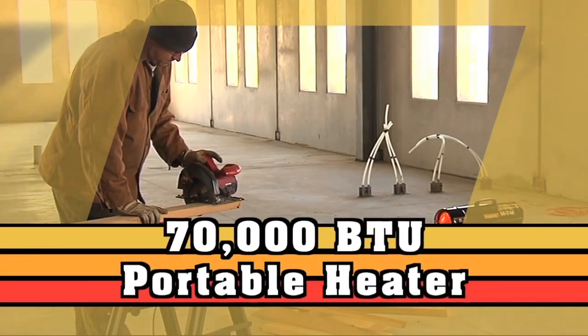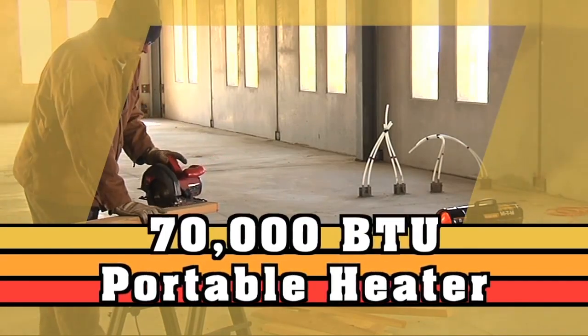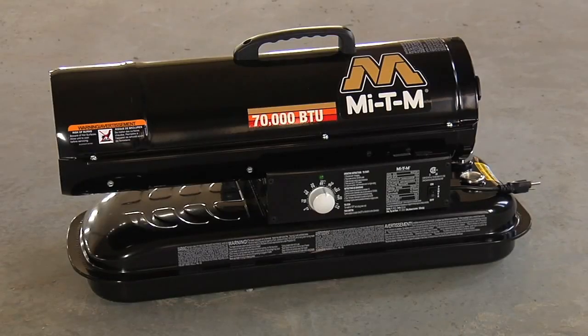Cold weather can't keep you from getting work done when you have a kerosene portable heater to warm up your work area. This video will show the proper start-up, operation, and shut-down procedure for this Mighty M 70,000 BTU portable heater.